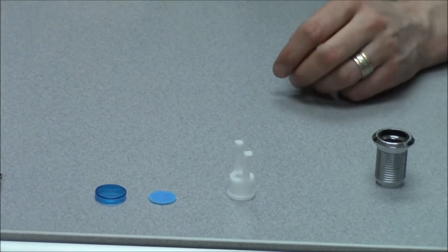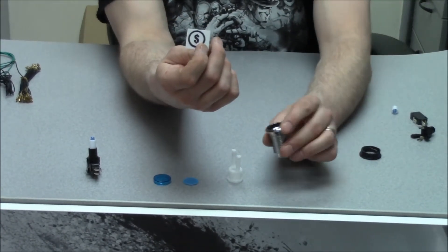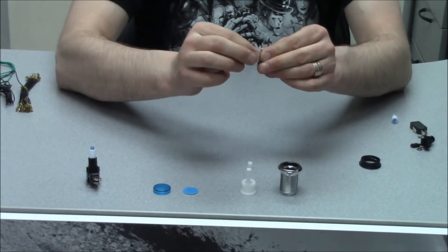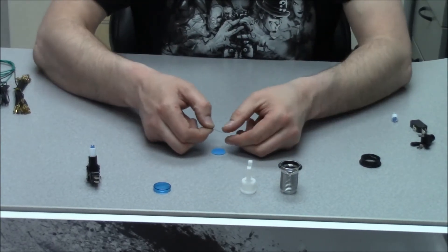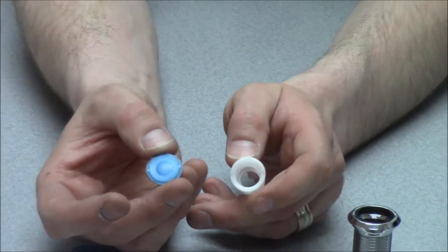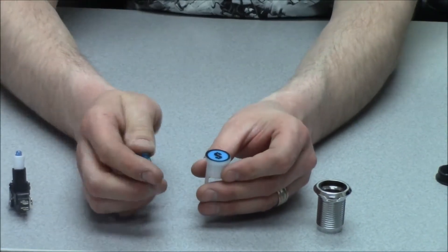We're going to put an insert in now. These are the inserts we sell — about 70 cents to a dollar a piece — which is a better deal than a printed button I have to sell for five bucks versus selling this for $2.50 plus the insert. You save yourself a buck to a buck twenty-five per button. Take this — it's a clear sticker, laser printed on a clear backing. You just put your decal right on top, get it in there nice. Some of these have little notches so the graphic won't spin 360 degrees and mess everything up.